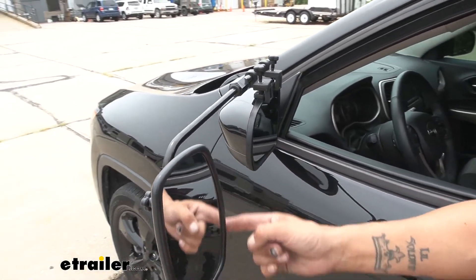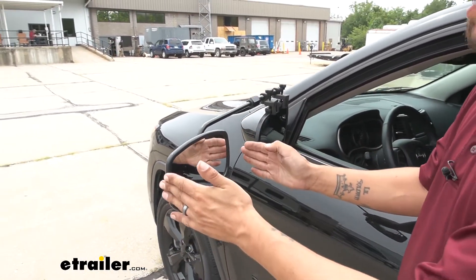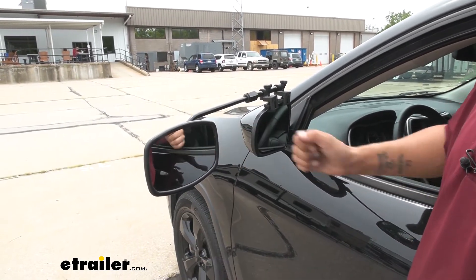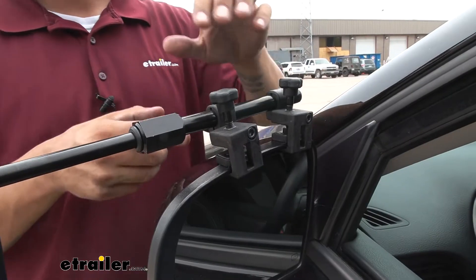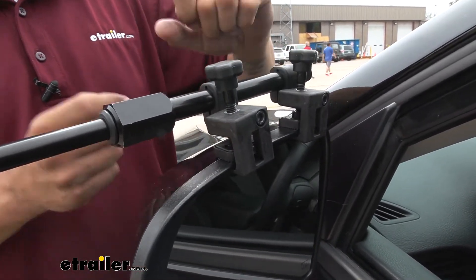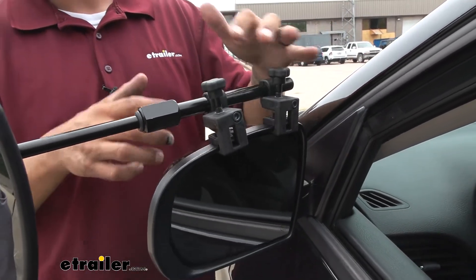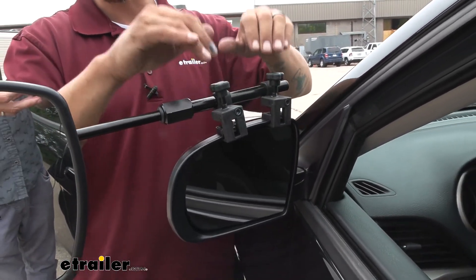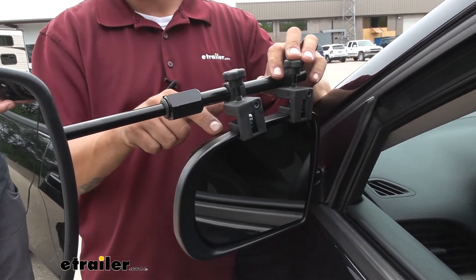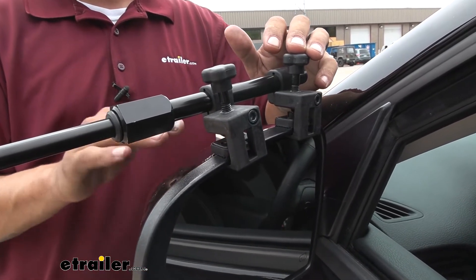Right now we have it in the vertical position but we can always rotate it for a really wide angle view, extending it all the way out so we can see everything behind us. The way it attaches to your factory mirror is using these clamps here. We're not going to have to worry about any scratches or abrasions — there is a soft rubber pad on the clamp that touches the mirror, so we're not going to have to worry about any kind of scratches or abrasions on the paint itself.